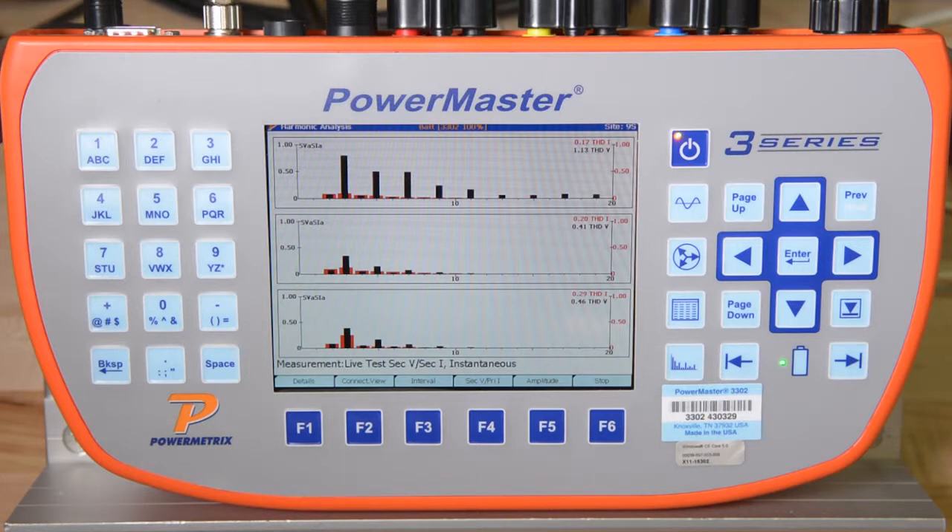All these screens can be saved individually, but are automatically saved during the customer load meter test. This data is highly valuable to ensure that the site is wired correctly.